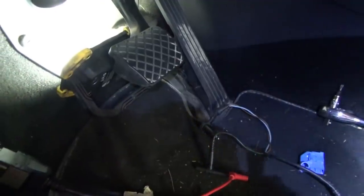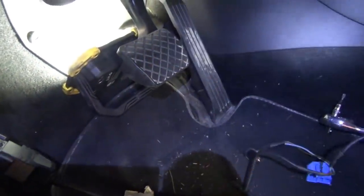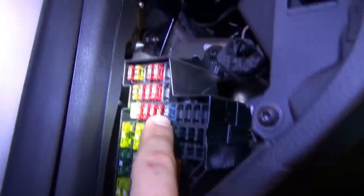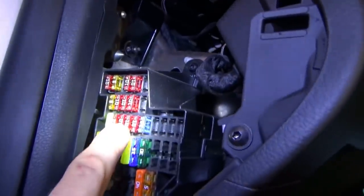Let's verify that - test light from brown to red and white wire - nothing. So let's find this power feed: a 15 amp fuse, 5 amp hot at all times. It doesn't say which fuse panel it is. There is a fuse panel here and fuse 15 would be positions 11, 12, 13, 14, 15 - that's a 10 amp. That might not be the right fuse, so let's find the right fuse first.